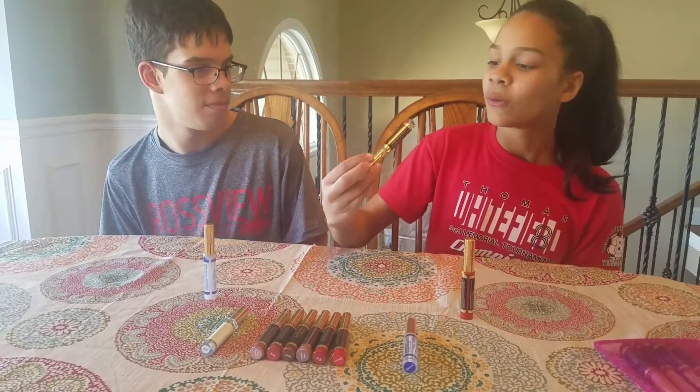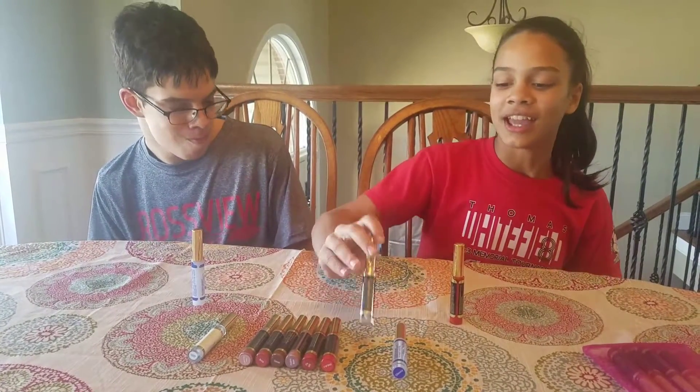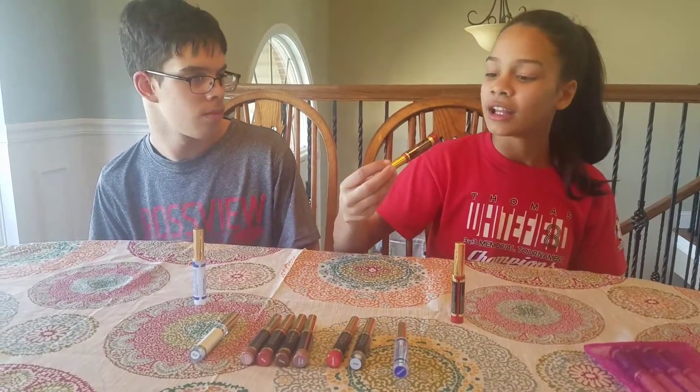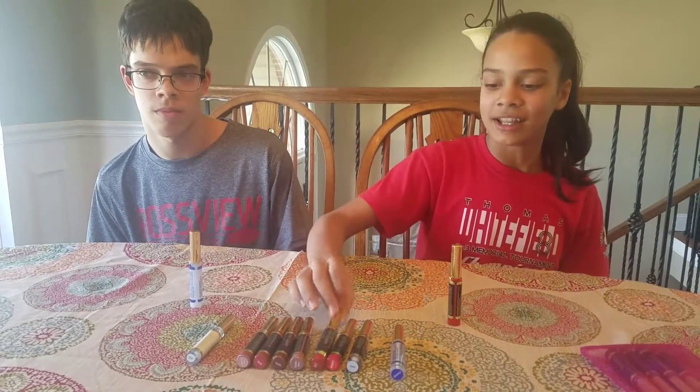Yeah, so first we have this one color, it's called Icicle. It helps tone down the extra bright colors. And then we have She La La, it's a brightish pink color. And then we have Fly Girl, it's a nice red color.